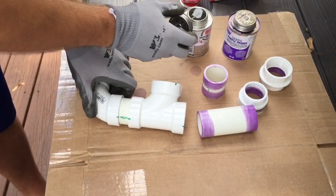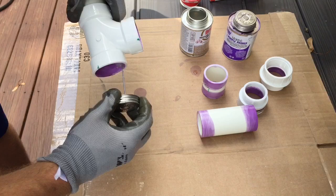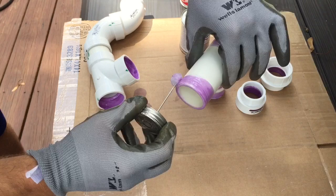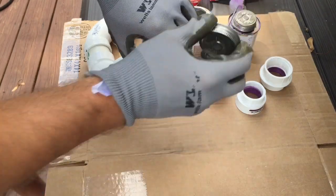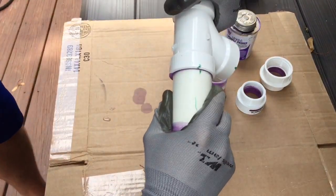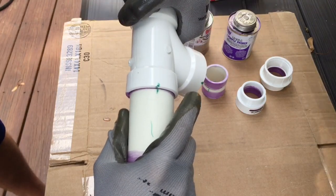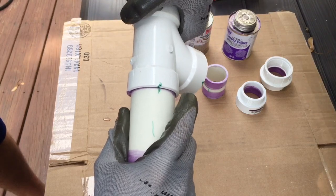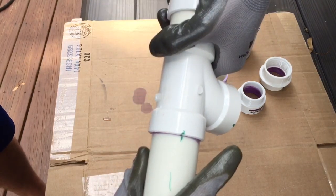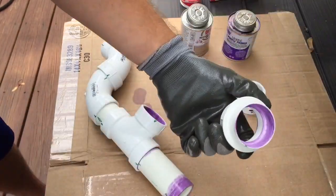You're going to glue the inside and the outside, and quickly push them together and hold them in place. You want to give it a quarter turn, and hold them in place because they will try and pop out. The primer creates a little bit of softness on the pipe and allows the cement to create heat and actually fuse these two pieces together. Hold for 30 seconds, then move on to your next piece.